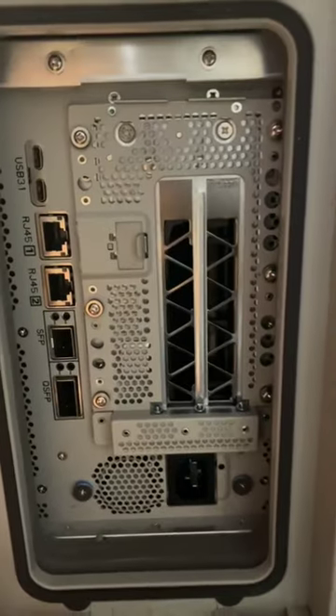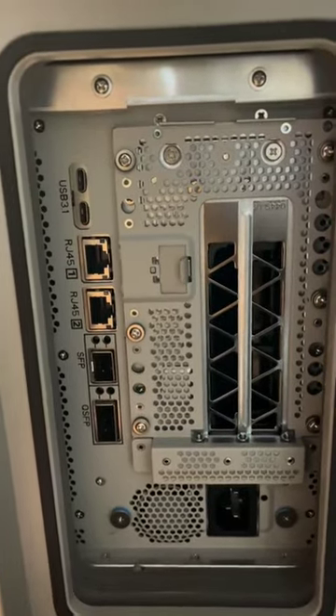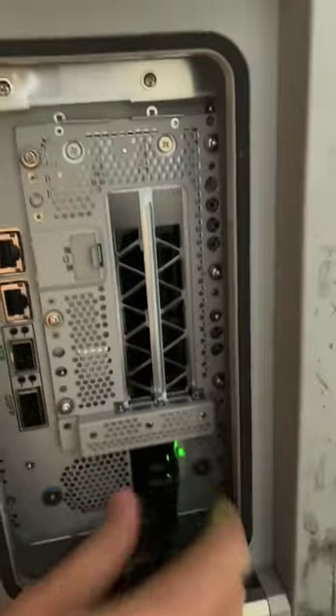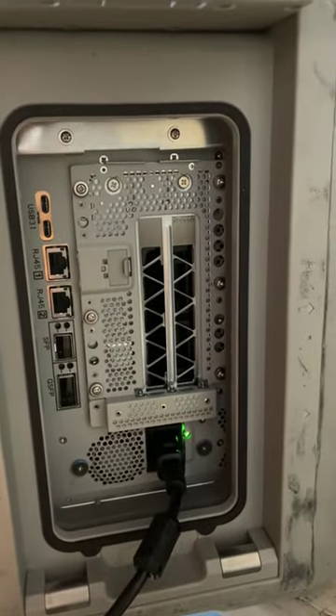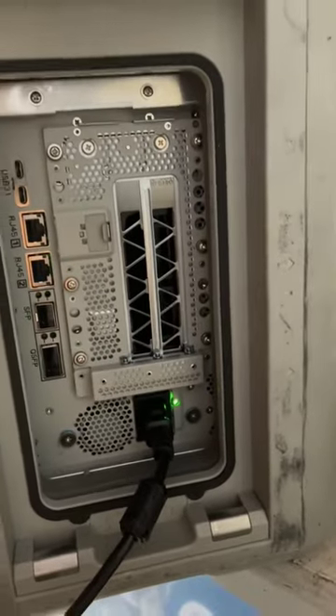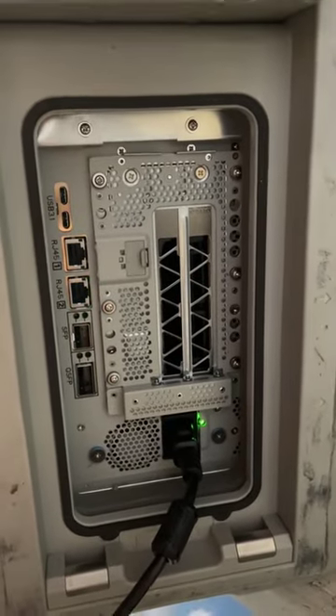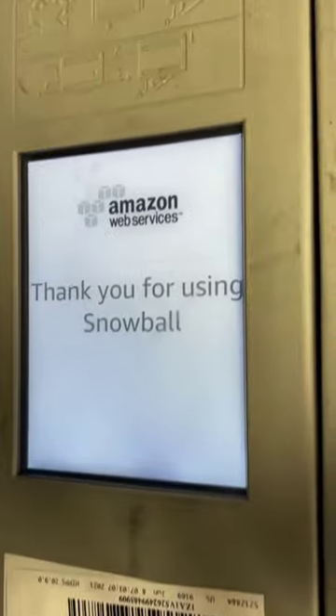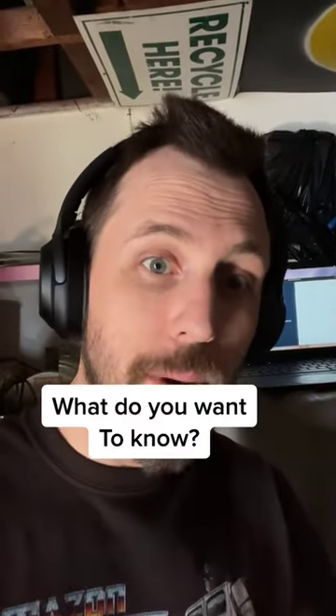Here's a couple of network, USB and some fiber connectors. Let's go ahead and plug it in. I'm going to take it off. Noise cancelling headphones are a must.